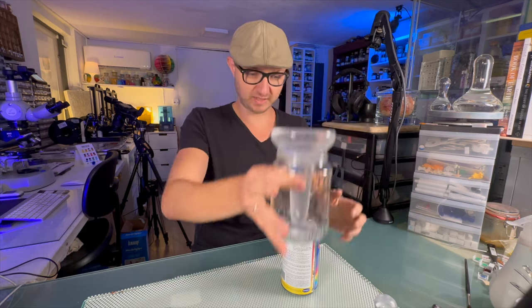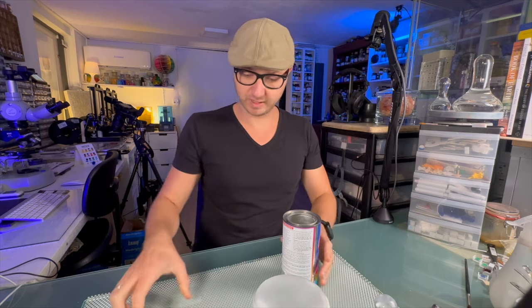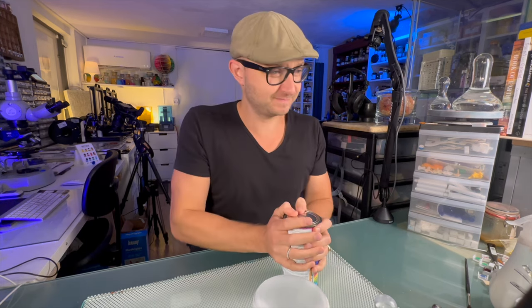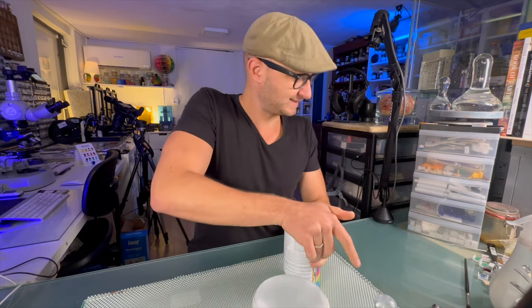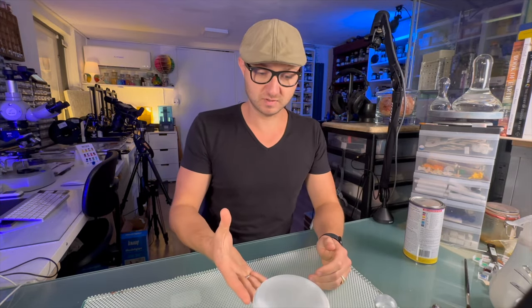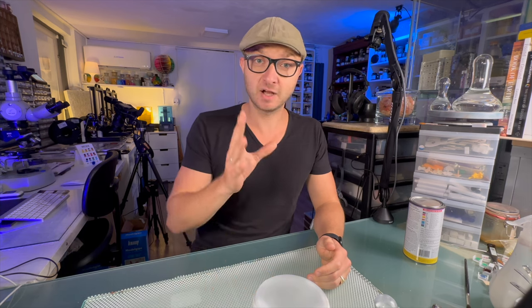If you don't want it to drip over your muller, what you can do is take a glass jar, make sure that tip doesn't hit the bottom, and just let it drip out and dry. I'm going to cover this up so there's not more smell than needed, let it harden, and I'll come back with the result.